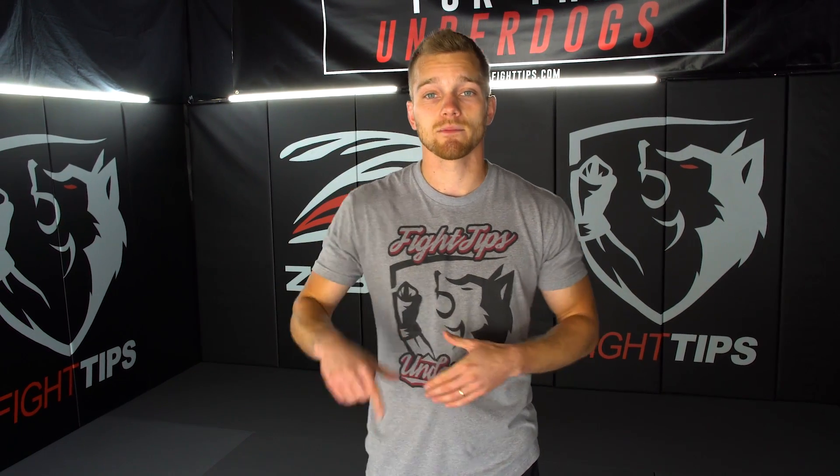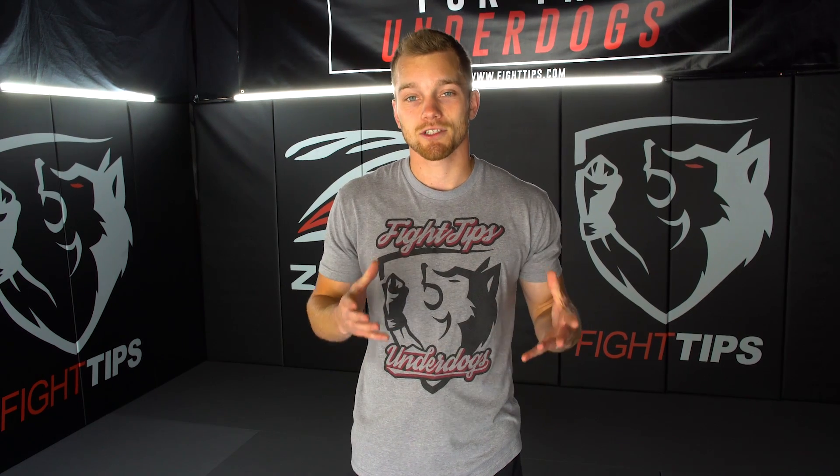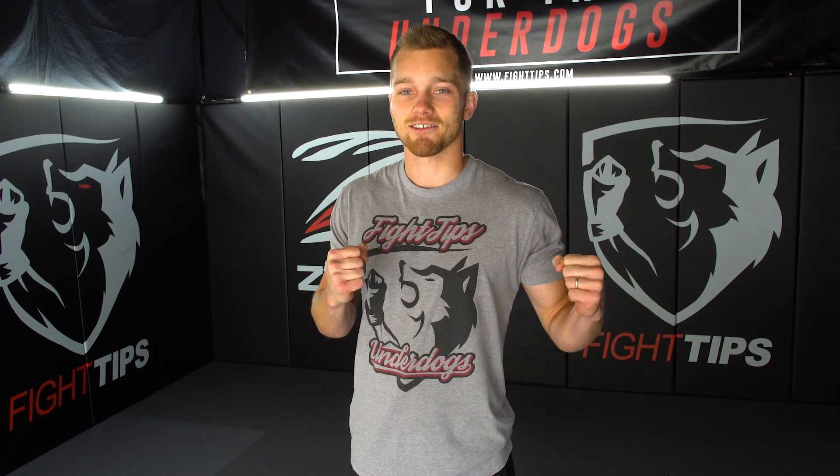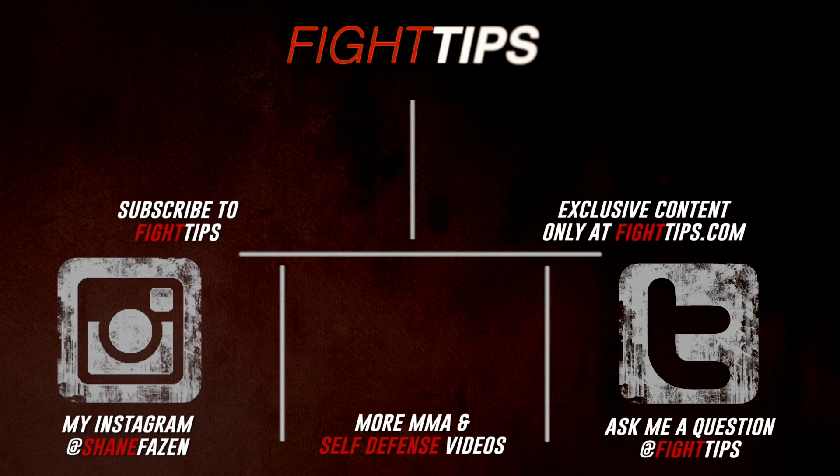All right, guys, thanks for watching. If you have any questions, leave them in the comment section below, and be sure to subscribe to get the fight tips before your opponent does. I'm Shane with Fight Tips for the underdogs. Have a nice one.